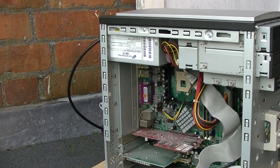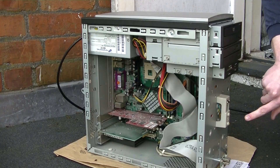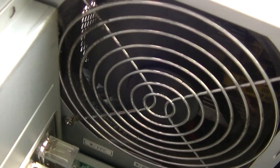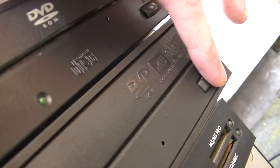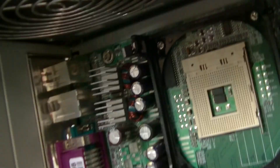I got an AC power cable and plugged one end into the back of the PC and the other end into a wall socket. When I pressed the power button, a faint green light lit up and the power supply fan was spinning. There were no signs of smoke, which was good. Naturally the PC couldn't do anything because there was no CPU on the motherboard. So I powered the PC off, unplugged it and brought it back inside.